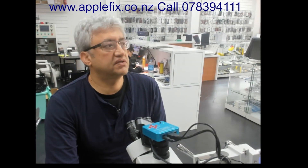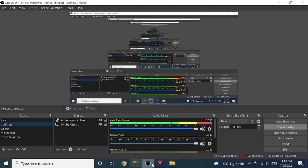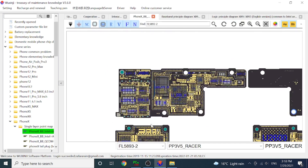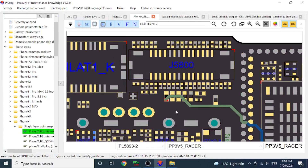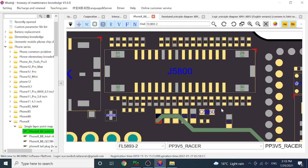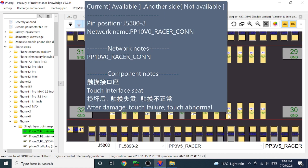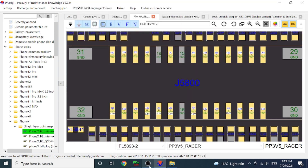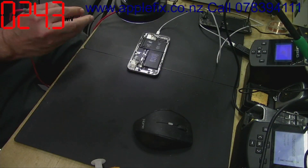We couldn't find any visual evidence on the touch connector. The phone is turning on fine. The next thing I would like to do is check J5800, which is the touch connector. I would like to check the power-on lines — especially the 10 volt line, 1.8, and 3.5 lines.